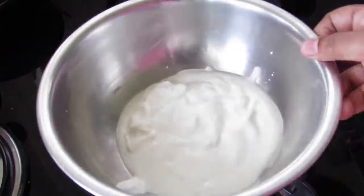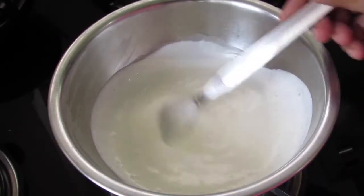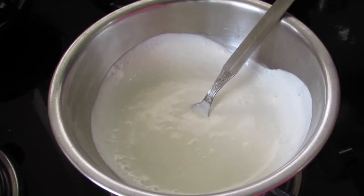Heat cream over medium heat until bubbles start to appear. Here I am using Amul fresh cream. Once bubbles start to appear, switch off the flame.